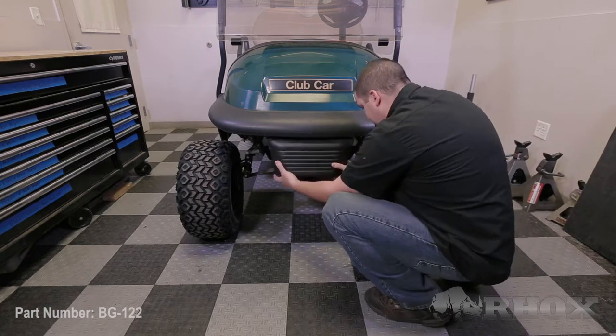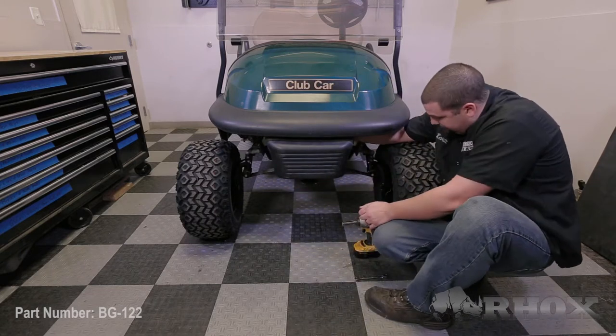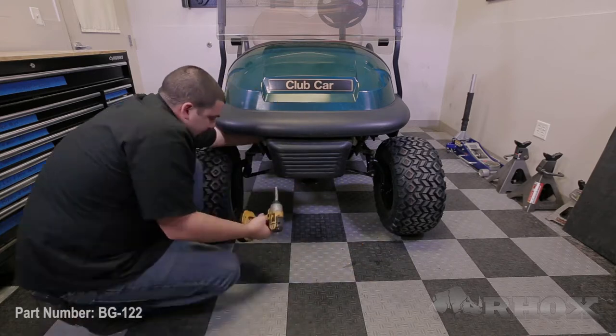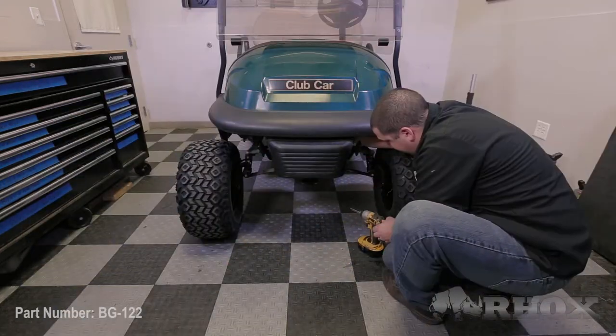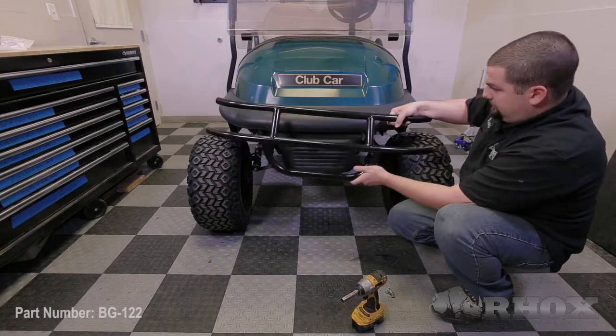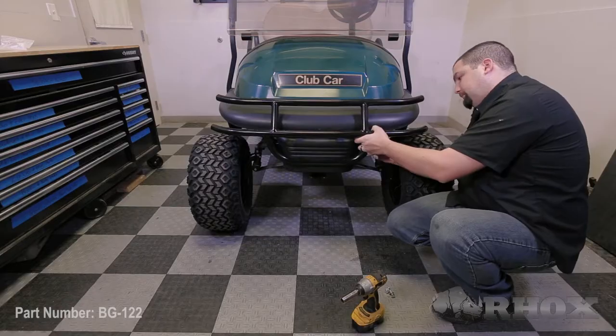Once both brackets have been mounted to the cart, you want to reinstall the front bumper using the original hardware. At this time, we're ready to attach our brush guard to the mounting brackets. You want to be sure that the tabs on the brush guard are on the inside of the mounting brackets, and then secure it in place using the hardware that's provided.